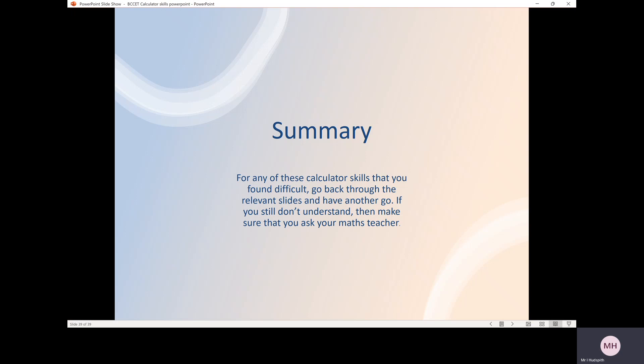That's all the calculator skills I need to show you. For any skills you found difficult, go back through the relevant slides and have another go. If you still don't understand, make sure you ask your maths teacher — but hopefully you found the session today useful. Thank you.